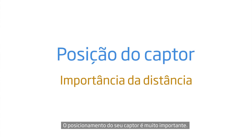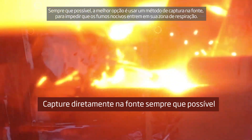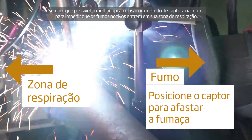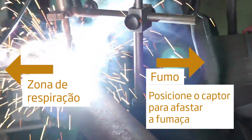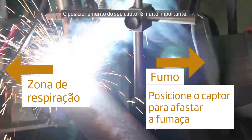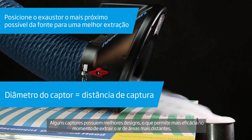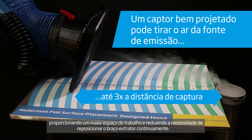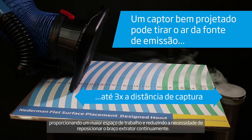Positioning your extraction hood is important. It's always best to use an at-source capture method whenever possible to keep harmful fumes from entering your breathing zone. Generally, the closer the hood, the better. Some hoods have better designs, allowing them to be effective at drawing air from farther away, giving you a larger working space, and may reduce the need to continually reposition the extraction arm.